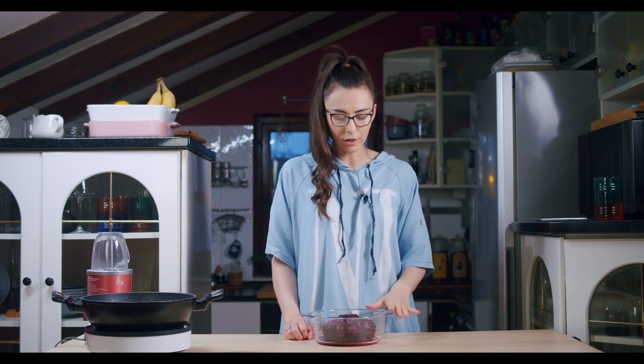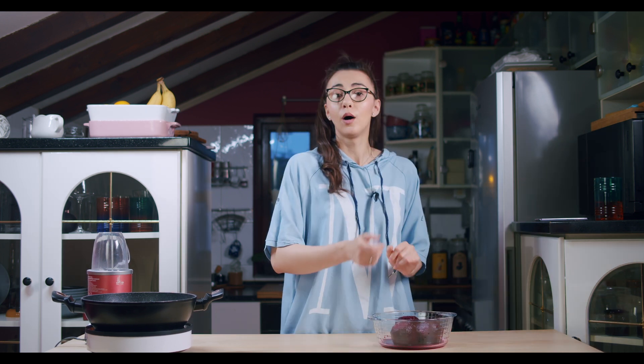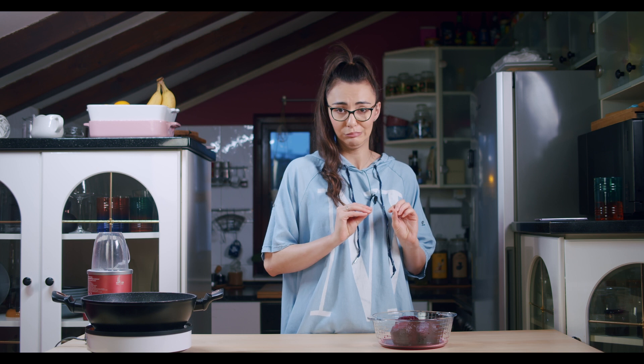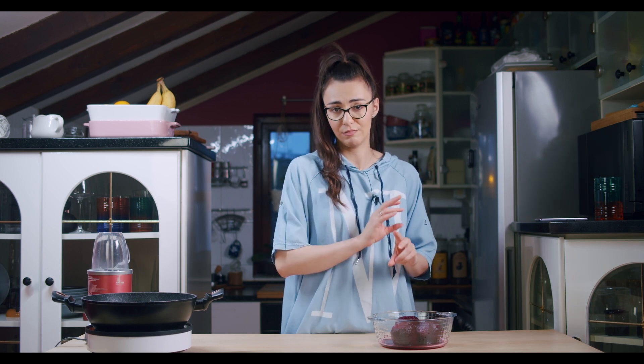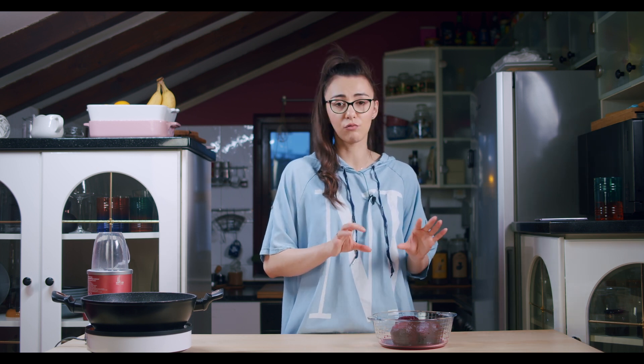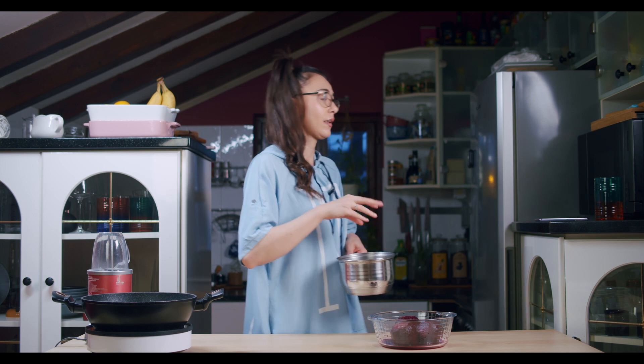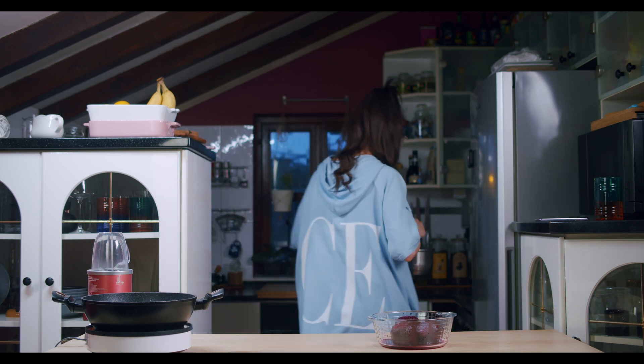After you cook your beetroot, let it cool down, then peel it — I think that beetroot skin is always dirty. It doesn't matter how long you cook it or wash it or whatever, so just peel it off. After that, I'm going to put a smaller pot full of water with a nice amount of salt on the stove. I'm going with a smaller pot because I'm a little bit skeptical about the taste of this pasta, but I want to just try and see and taste.